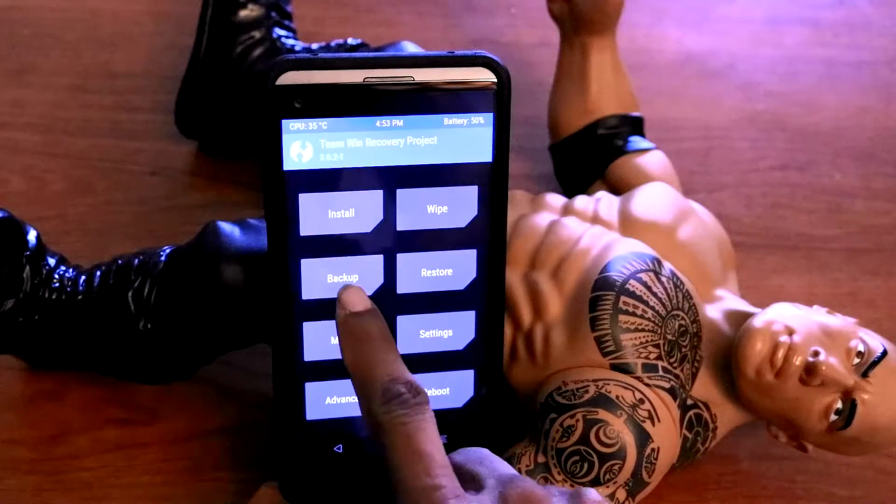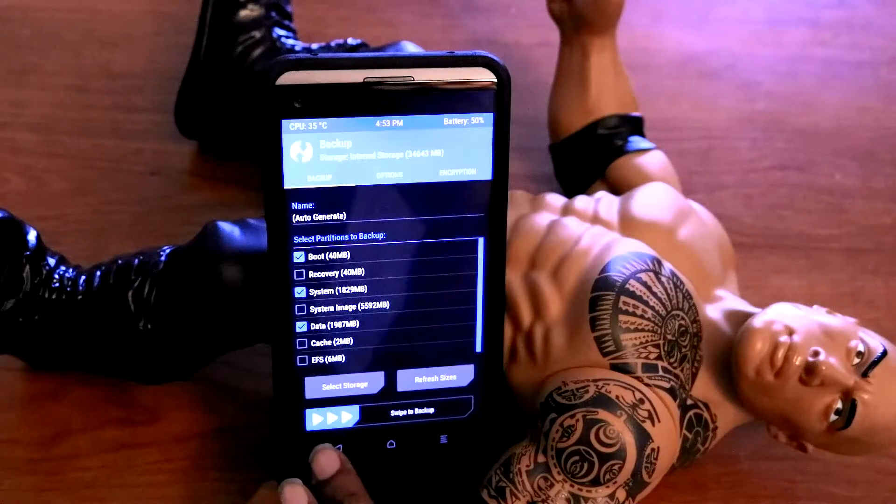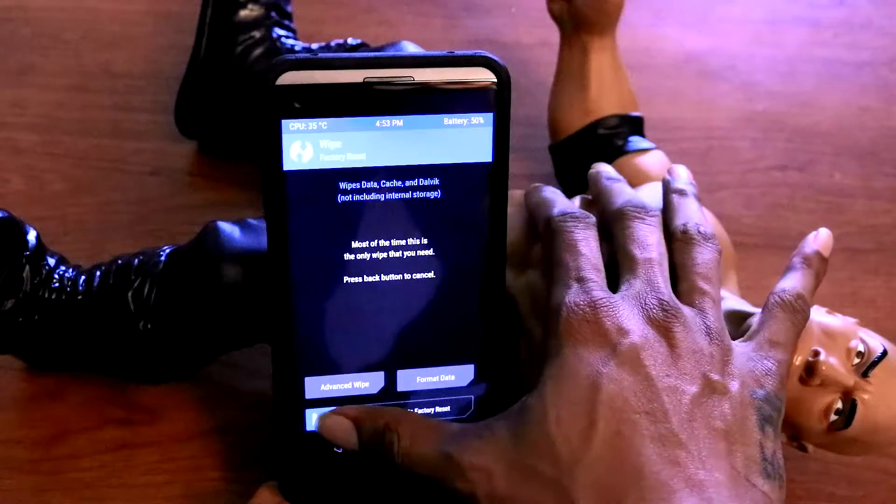Once you're in recovery, make sure to do a backup, and after you're finished doing that backup, all you gotta do is click on Wipe. Then we're gonna factory reset — swipe.